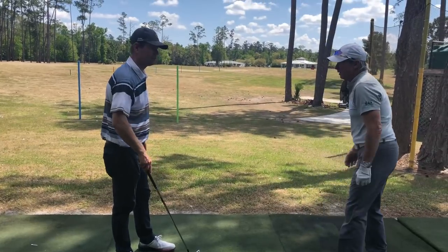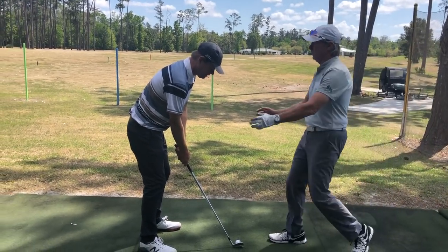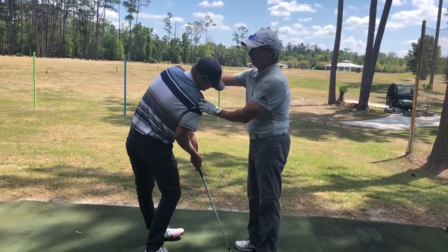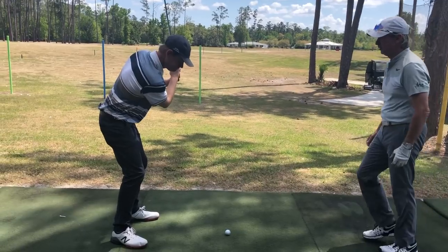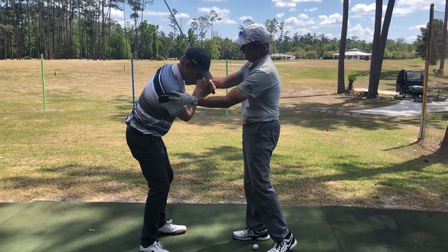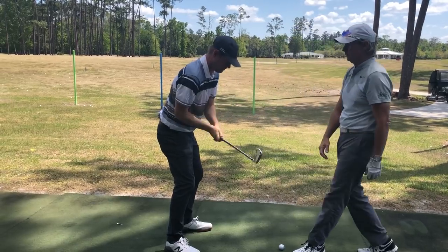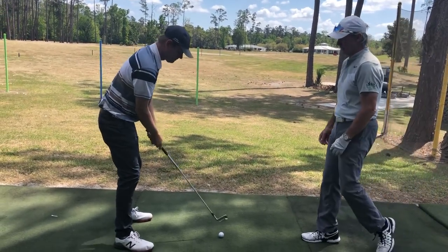Now, almost always when somebody first tries to do it, where do they end up at impact? They end up way over here. So my goal is to get this right — correct — and let this fold up and get right next to your head, wrist flat and knees parallel. That's close, a little better.